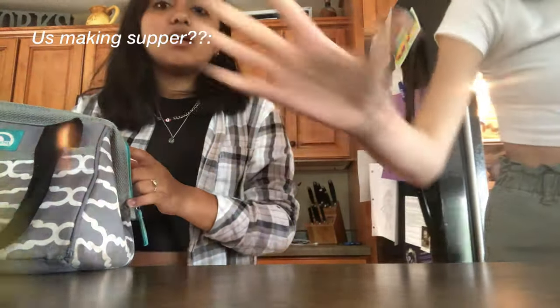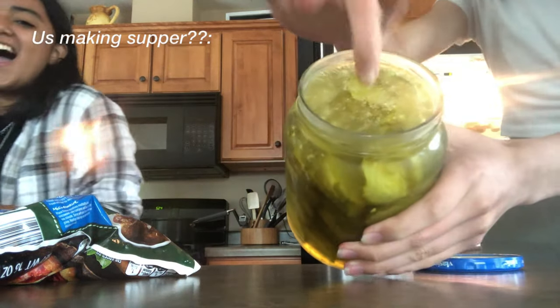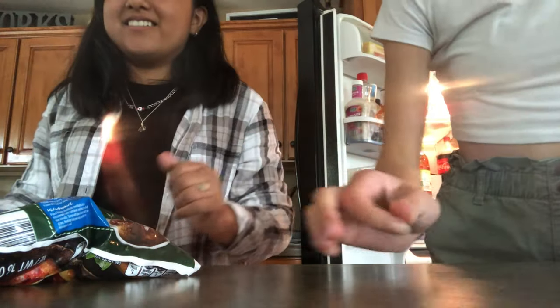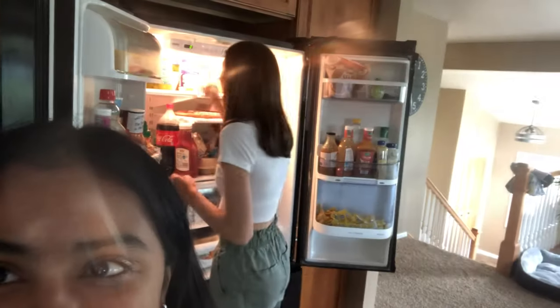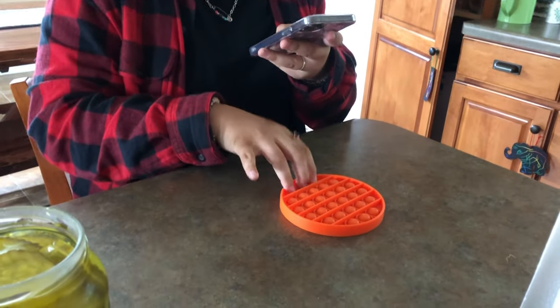We are making supper. It smells really bad. I can't even be in the frame because I'm too fresh. It's Kelsey. We have more pickles back here. Marissa wants to show her ASMR pickle pop.